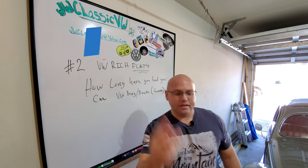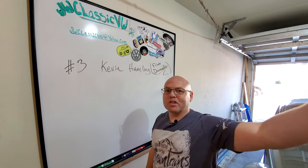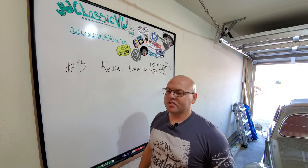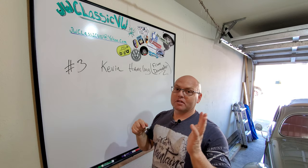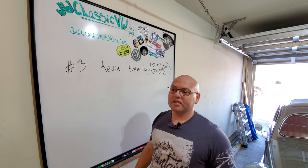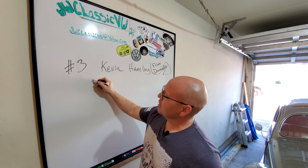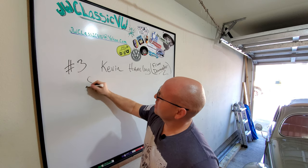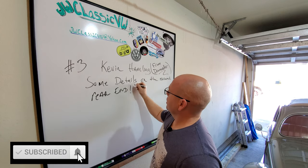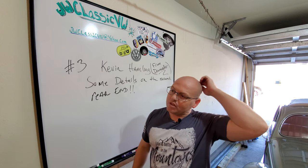Question number three comes from Kevin H., or Hamlin, in Australia. He's been one of my really on-top-of-it and pretty engaged subscribers — thanks so much, Kevin, and I hope everything's going okay out there with the fires. Kevin is from Down Under, or Australia. His question is about Goose's rear end — he wants to know some details on the narrowed rear end. Here's what I've got to tell you about that: I really don't know a bunch of the details about it. All I do know is that it's been narrowed.